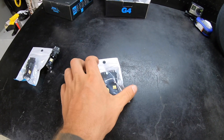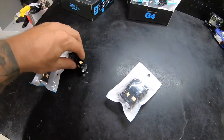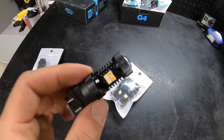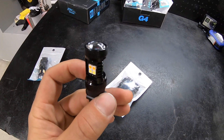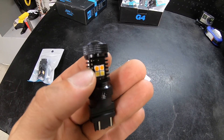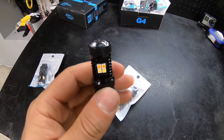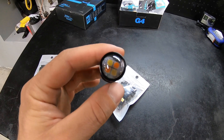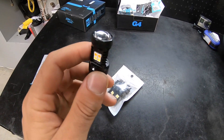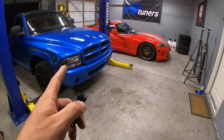Here are the JDM ASTAR bulbs outside the package. For this application we need four bulbs since they go in the headlights, two per side. You can see the orange color — that's the amber portion — and the yellowish parts are the white LED portion. These bulbs also have LEDs on the ends, so they shine in almost every direction, which will deliver a nice light and look super cool in the black housing headlights.